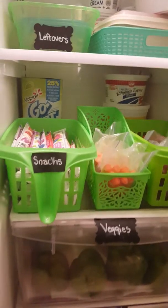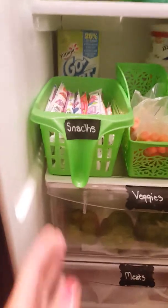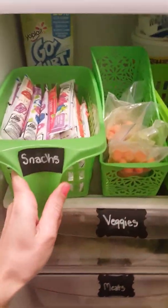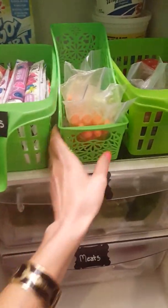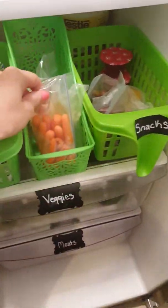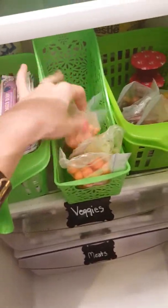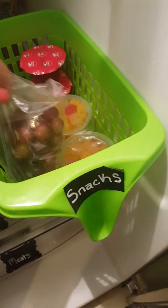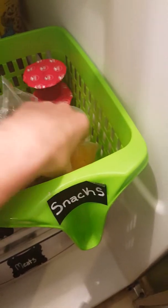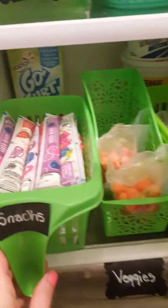This bottom shelf is mainly for my daughter, and I have snack bins. This first snack bin just has a bunch of yogurts that she can grab. The middle one is just vegetables — little carrots and celery sticks. And then this one on the very end just has fruit, so grapes and little baggies and fruit cups. And then there's some extra jello leftover from a special treat we did recently.